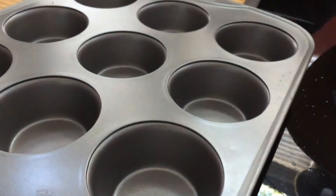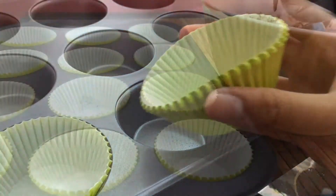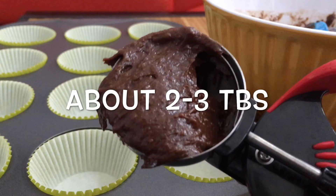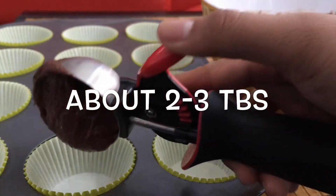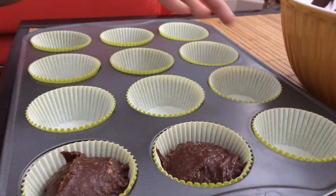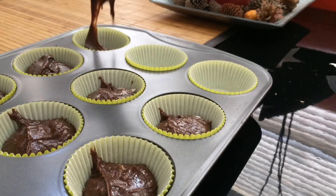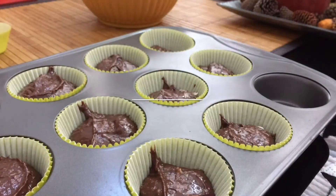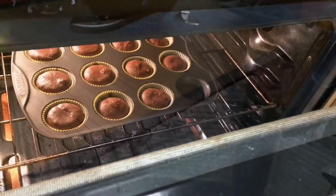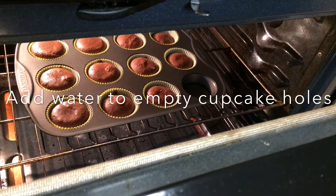I've lined some cupcake tins with some green paper liners. Now we're going to scoop about two to three tablespoons of this batter — I'm just using a cookie scoop, but you can also use a spoon. This makes about a dozen cupcakes, but mine only made eleven. Now we're going to bake this in our preheated oven. If you have any empty cupcake holes, fill them with some water so your cupcake pans don't burn.